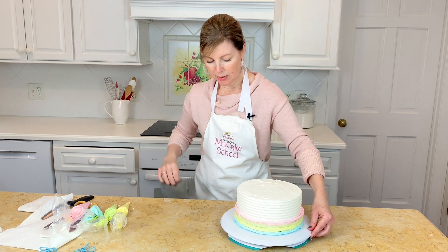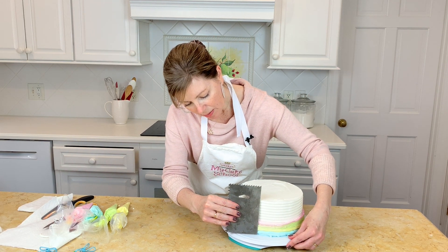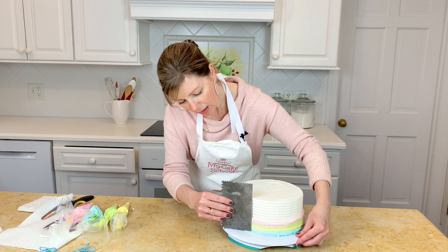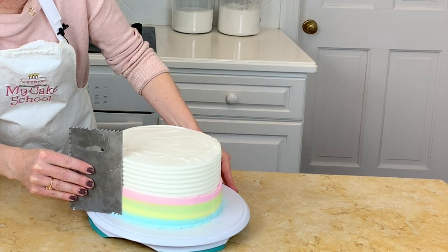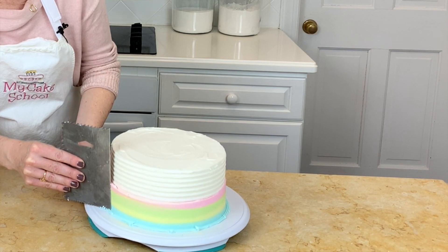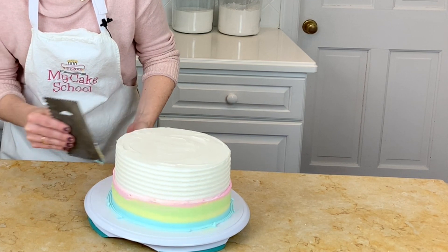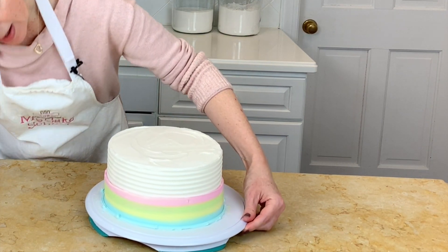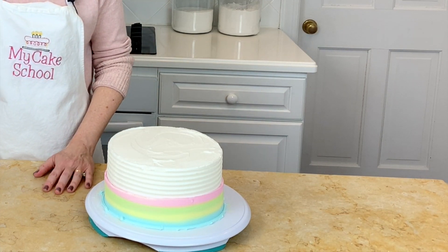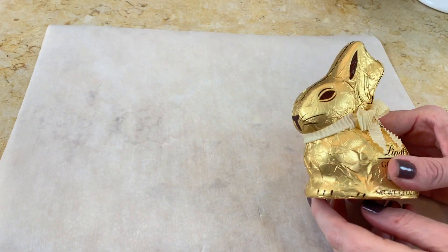I'm going in with my bench scraper, staying in contact with the colored frosting as I smooth it out. Now we are ready to chill it once again so that I can move it to the pedestal and start working on the top of the cake.